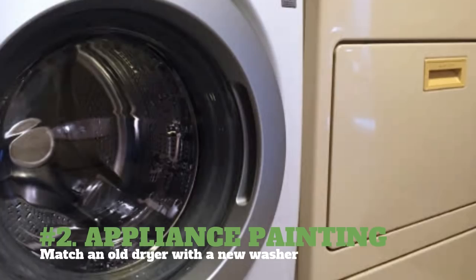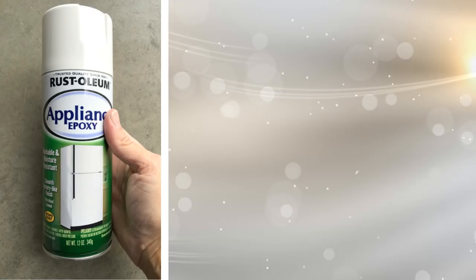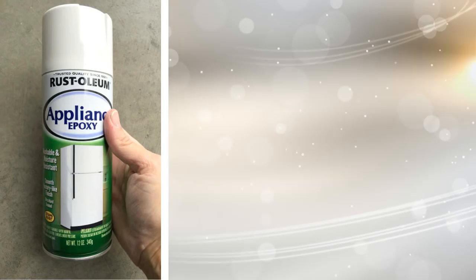2. Appliance Painting — Match an old dryer with a new washer. You will need a can of Rust-Oleum appliance epoxy, which can be purchased at your local hardware store, sandpaper, newspaper, and painter's tape.